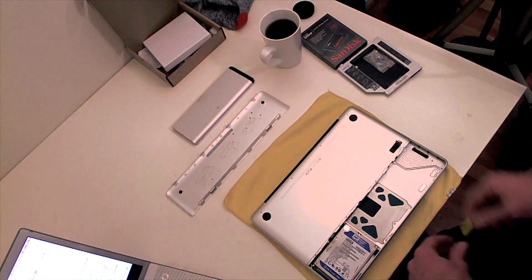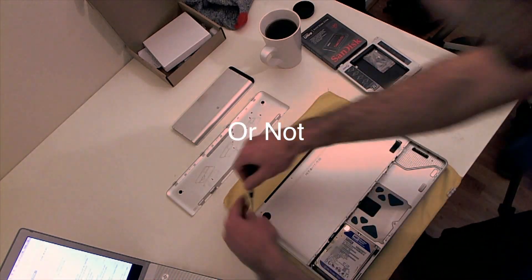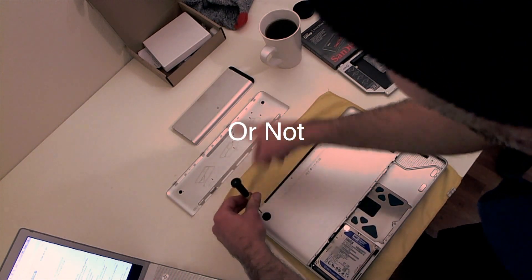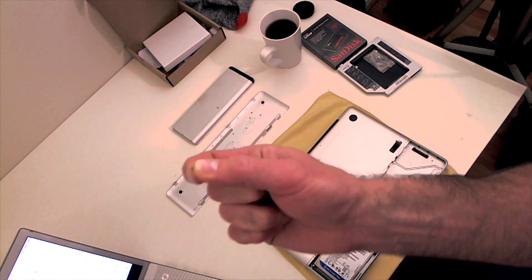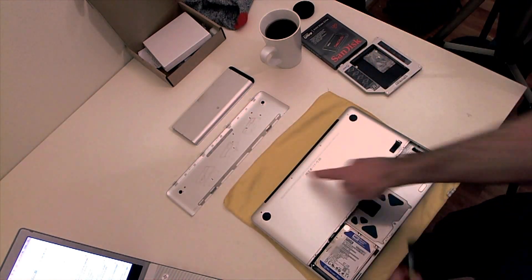This screw right here is a little bit different from these four. It's gonna have a somewhat sharp point.